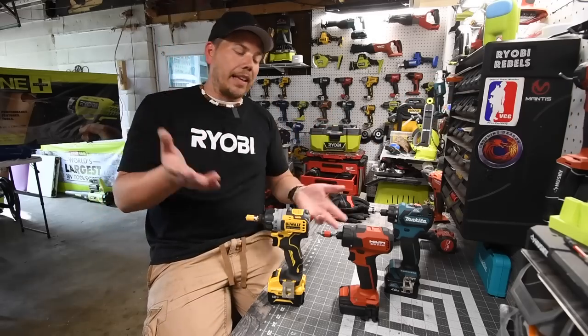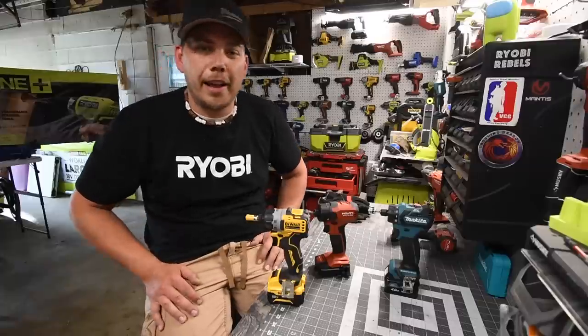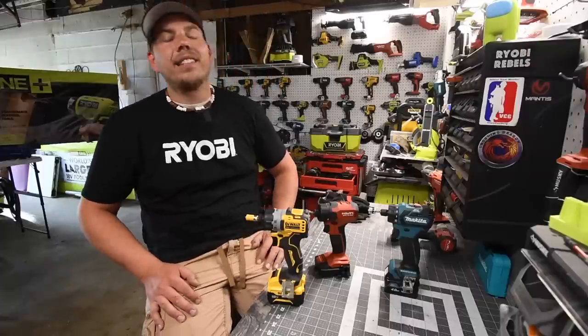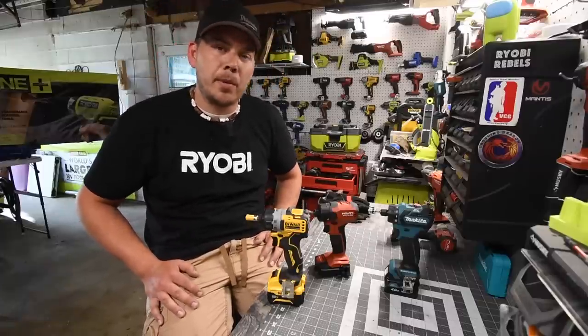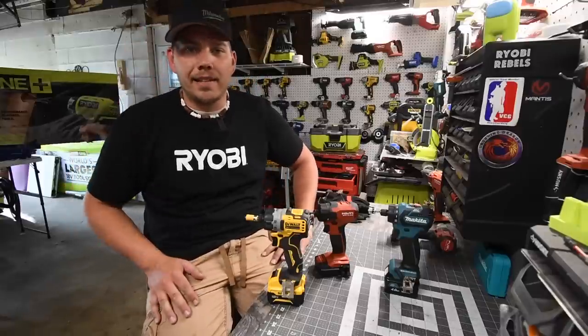These are my favorite tools. I hope you found this video helpful and entertaining. Please like this video, hit the bell button to be notified of future videos, and please subscribe to the channel. This is Dave Nicholas — thank you for tuning in, I'll see you guys next time.